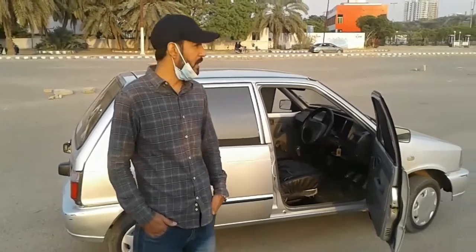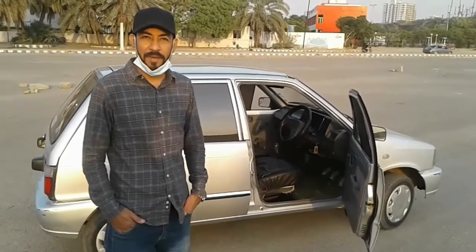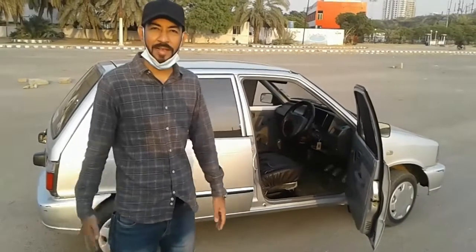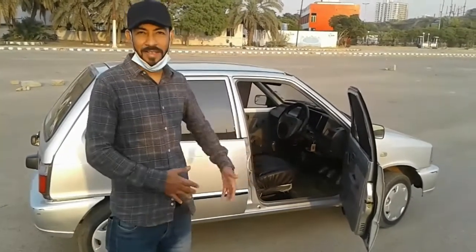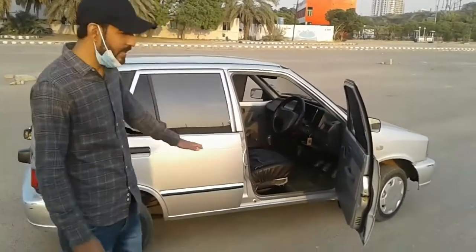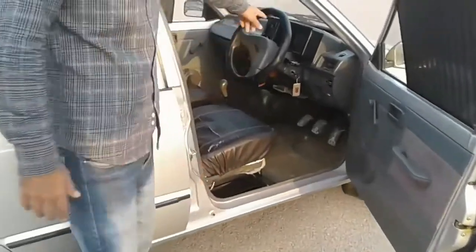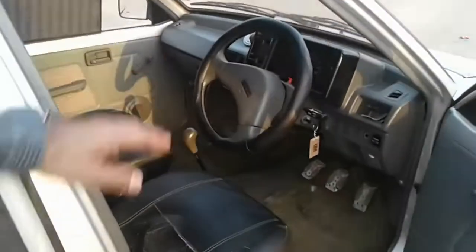I will share all the details with you. Please check the view of the car. You can see it is in standard condition. This car is 3.5 to 4.5 years old and has done 54,000 kilometers.